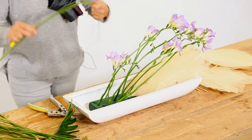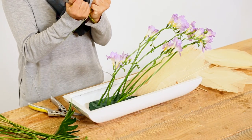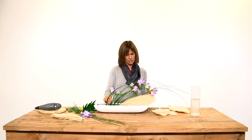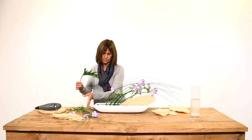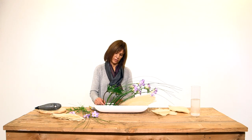In between we will put some flexi grass so that they can have the same angle as our flowers. Also some philodendron for balance, for the better balance of our work.